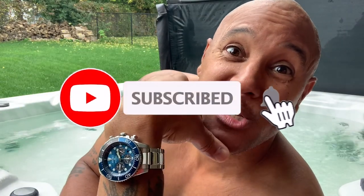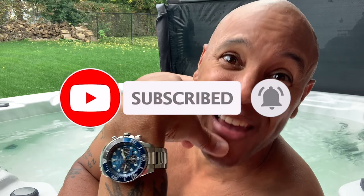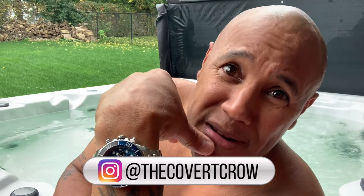So there you have it guys — the Seiko Prospex Diver Save the Ocean. This is a special edition piece and I had a blast giving this review for you. A little peace of mind with great design and functionality — that's all there is to it. Like, subscribe, and smash that bell. You don't want to miss the next video. Tell me how you like the watch in the comments. We'll see you on the next one — my time is up, I'm the Covert Crow.